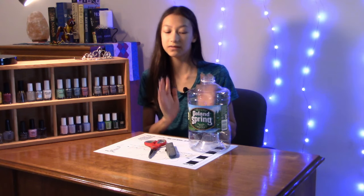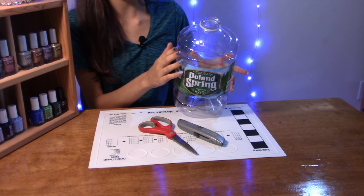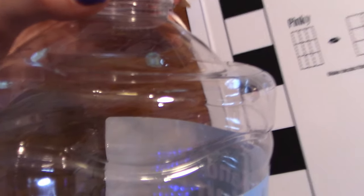I saw this other YouTuber, Beauty Crystallize, make a few videos on making fake nails from bottles, but she used a hair straightener to soften the plastic so it would fit your nail. I don't have that, and maybe some of you out there also don't have a hair straightener, so instead we're just going to use the rounded curved parts of a plastic bottle.